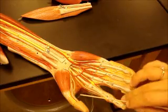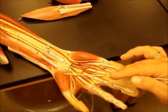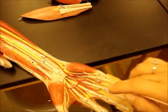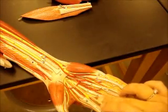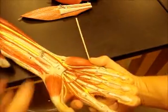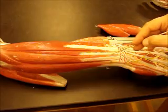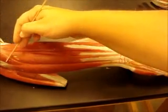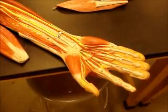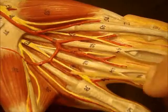This is the adductor for the thumb — the transverse head, and the oblique head is deep to that. This is your flexor pollicis longus tendon, flexor pollicis brevis muscle, abductor pollicis brevis, and opponens pollicis would be underneath. Here you've got your flexor digiti minimi and your abductor digiti minimi. Here's your transverse carpal ligament and the carpal tunnel underneath where the median nerve is coming out. We also have the extensor digiti minimi, extensor digitorum, extensor carpi ulnaris, and anconeus up here. These muscles attached to the tendons of the flexor digitorum superficialis are your lumbricals.